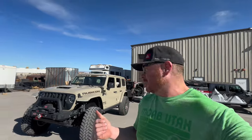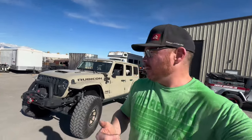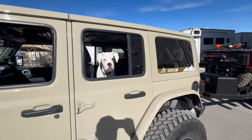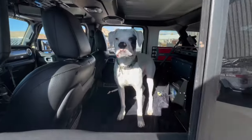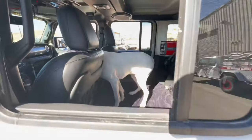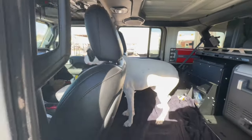I want to show you a few of the changes we're making to our Wrangler setup for King of the Hammers next week. First thing — say hi to Willis, he's enjoying all the room from the seat delete.